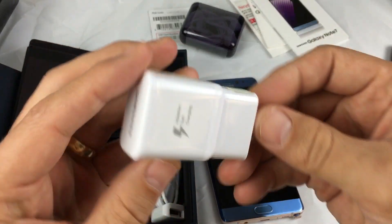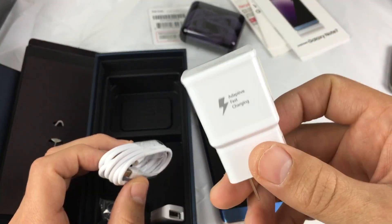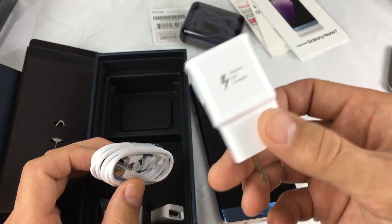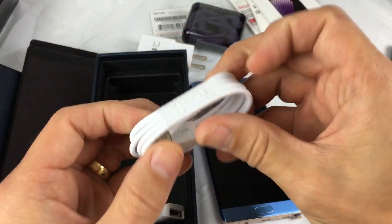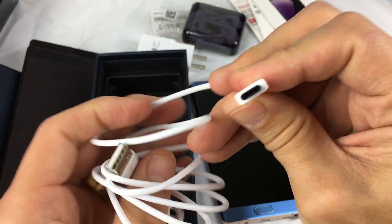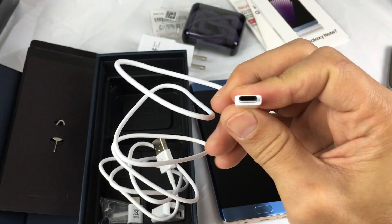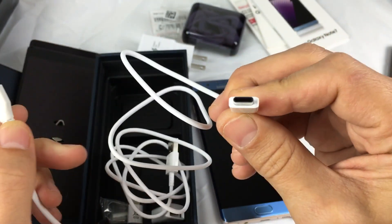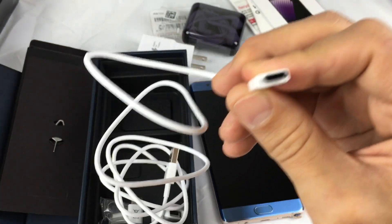We have fast adaptive charging, and I'm very curious to see how fast it charges compared to the Note 5, the Samsung Galaxy S6, S7, and the edges, because they all have fast adaptive charging as well. Another thing that's new about the Note 7 is the USB Type-C. Check it out — this will be the new standard soon. All those previous Galaxies had the standard micro USB port, opposed to the USB Type-C.